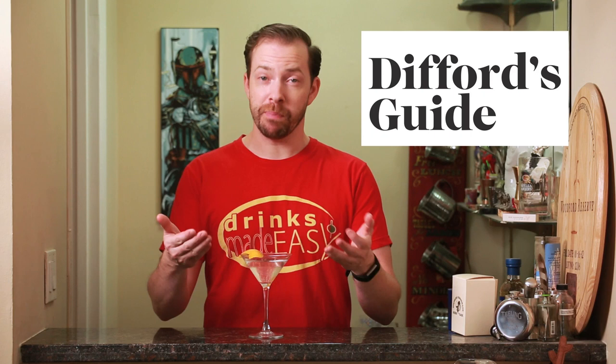Welcome to Drinks Made Easy. Today we're taking a look at a cocktail by Lee Clark, one of our viewers who sent us a comment asking if we would make it. Lee submitted this to the Diffords Guide and they accepted it and published it, which is pretty friggin cool.